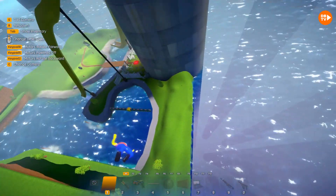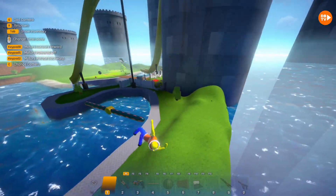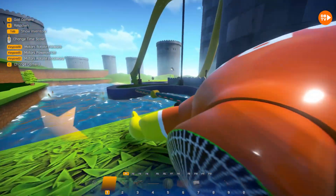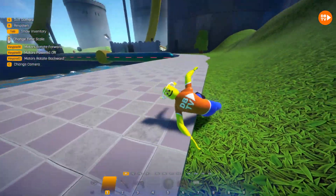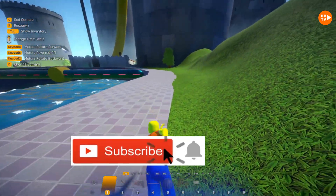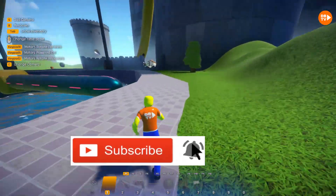Oh my gosh, we just hit the wall! Well, that about wraps it up for this video! I hope you enjoyed me telling you how to go and make one of the whirlpools! And we'll see you next time! Thanks for watching! Please remember to subscribe to our channel, give us a like, and hit that notification bell! Bye!